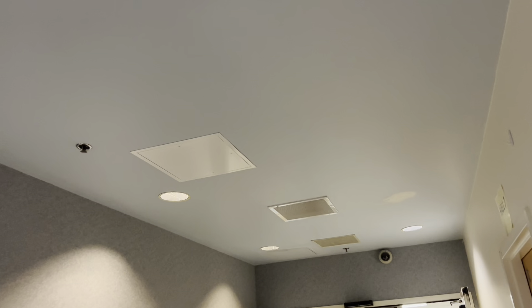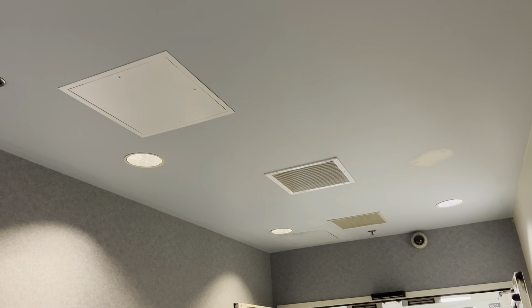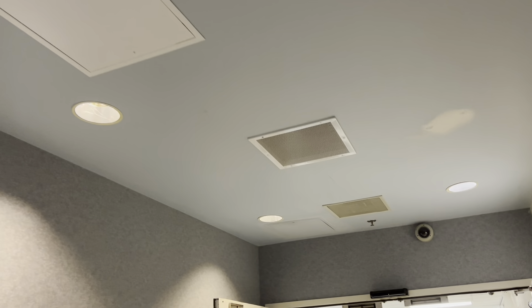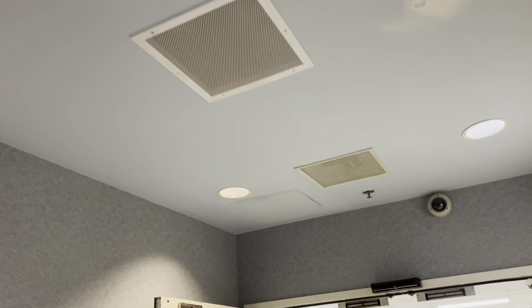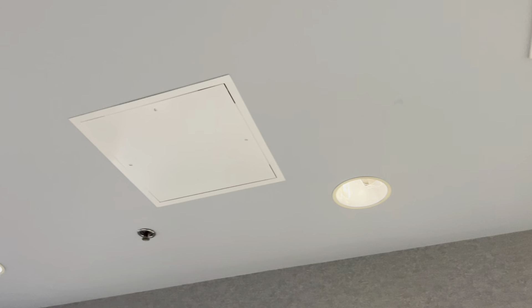We had to go through this hard lid ceiling right here, which is outside of that room. We had to access this little white access hole right there with the containment cart, and then this blue access door over here with the containment cart.